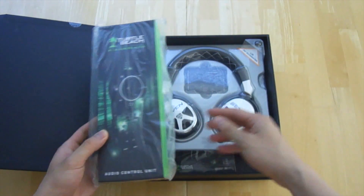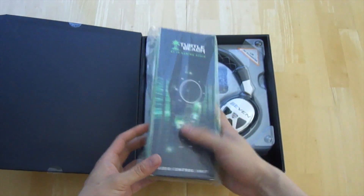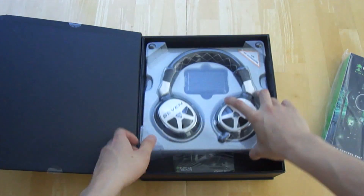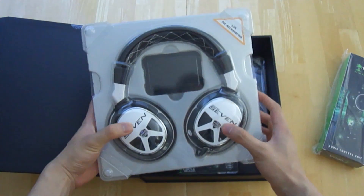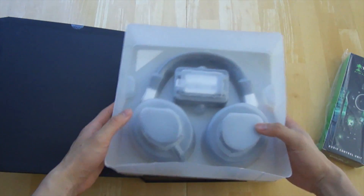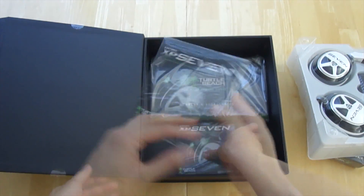First thing out of the box is the audio control unit — this is the brains of the operation, allowing you to adjust pretty much every single sound setting on the device. Next we have the headset itself as well as the console interface, which allows you to have Dolby Digital surround sound when gaming on your 360 or PS3.